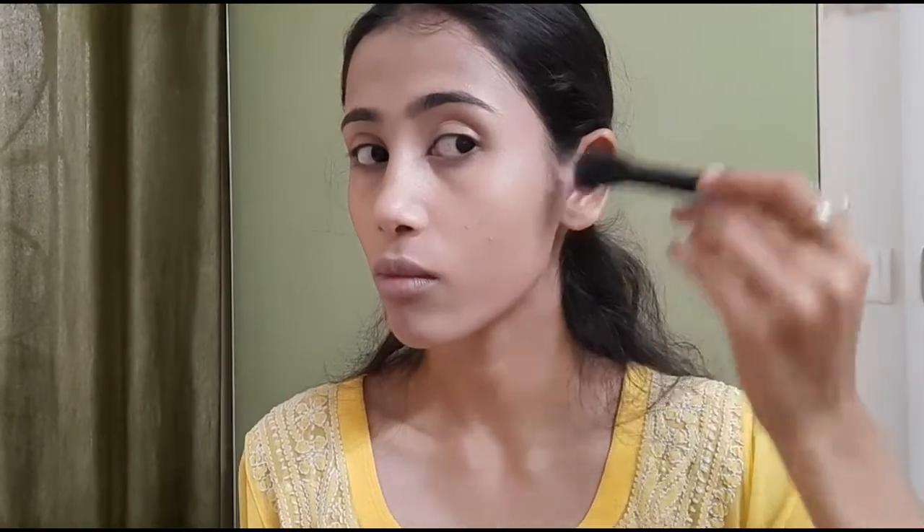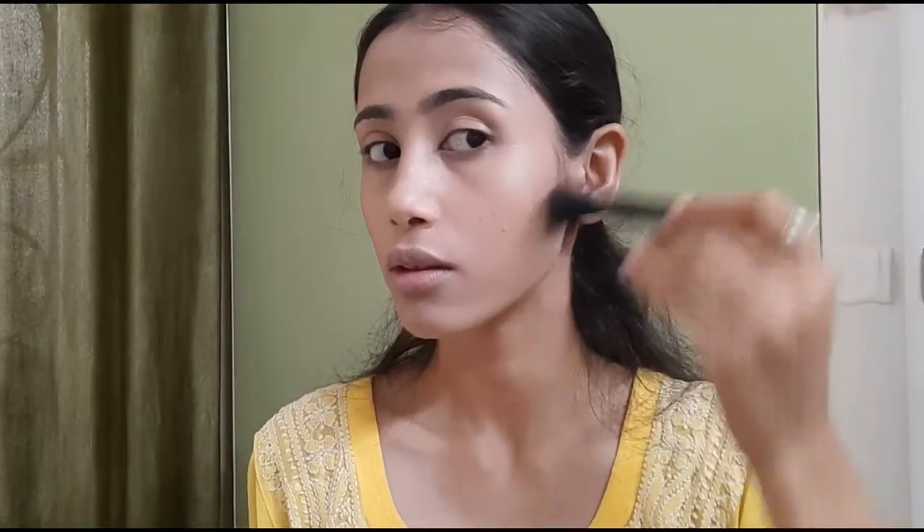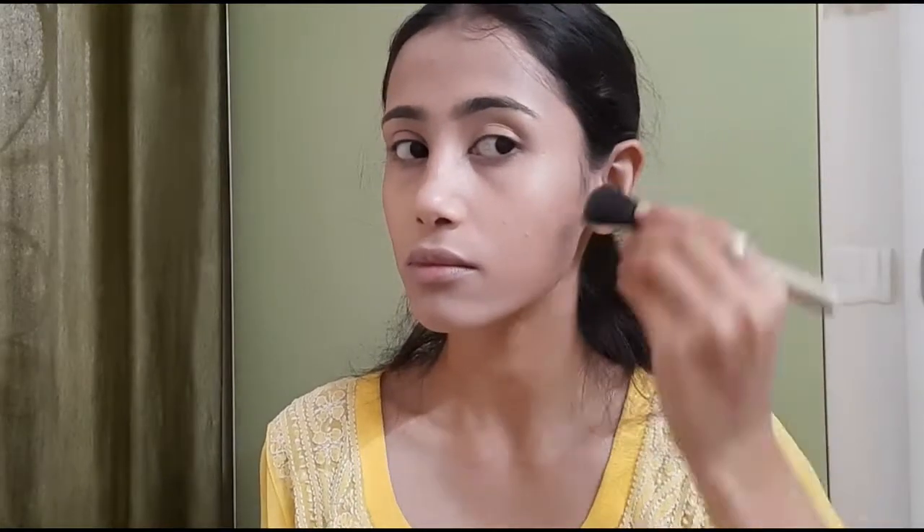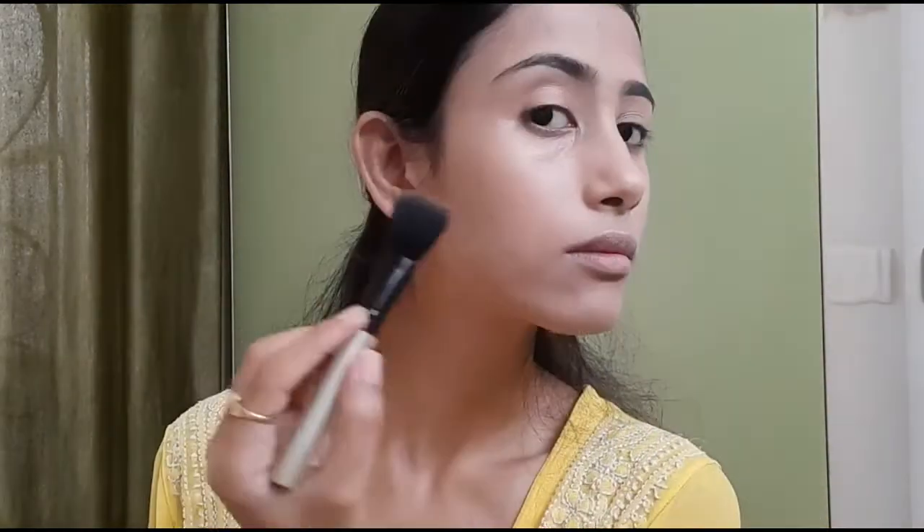Then I did a little contouring using a brown eyeshadow, which I usually do. Contouring or bronzing is totally optional for this look — you can skip it if you want to.